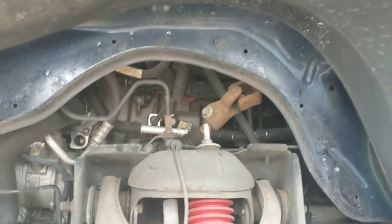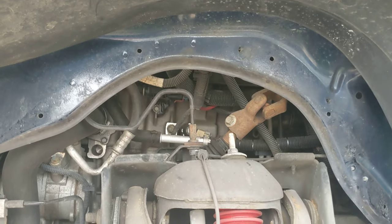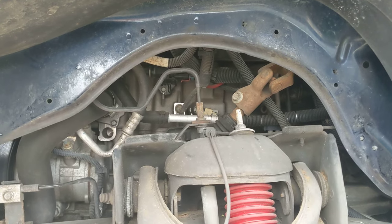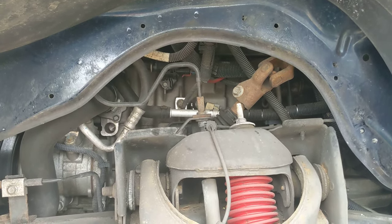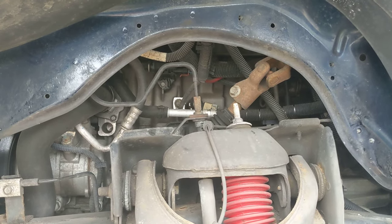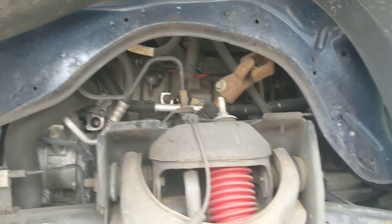If this particular piece goes bad, the system won't hold pressure and those gasoline vapors will go into the engine when they're not supposed to, which can cause a misfire and also the check engine light, which can affect your emissions in states that require emissions testing.